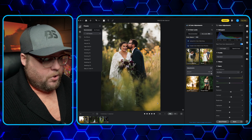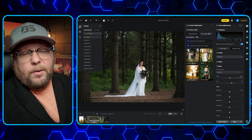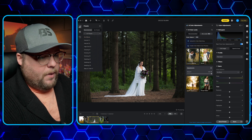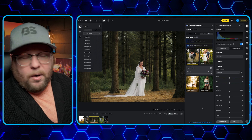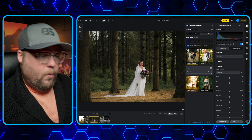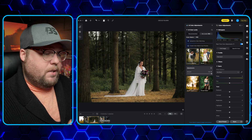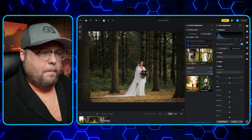Now I can take this next photo and do the same thing to it — same wedding. We'll apply that same preset. You'll see it's processing and there we go — the photo is done. Now we have these photos that match each other. We have color presets that are custom to each photo and have allowed me to match them.